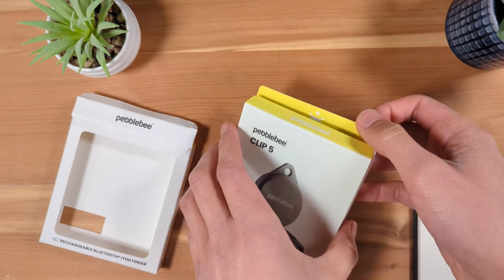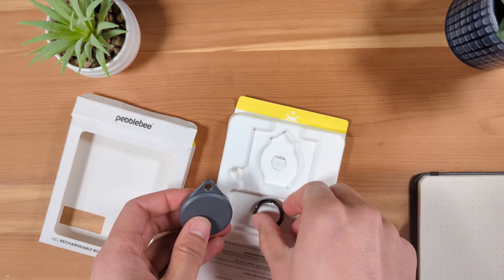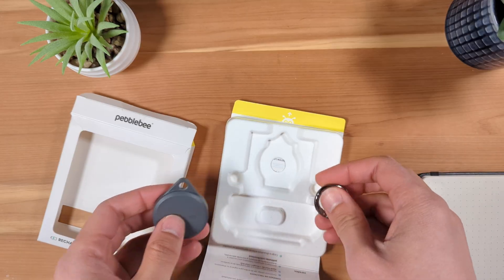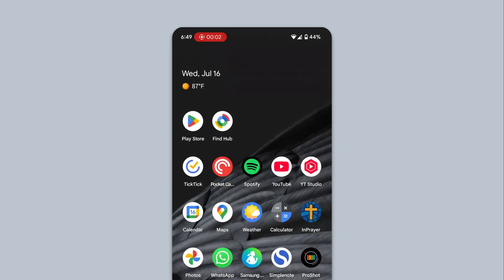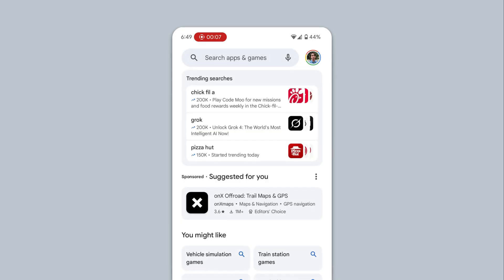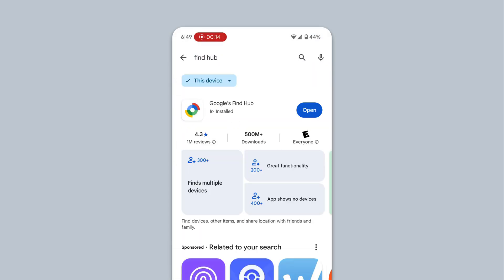You can set up your Pebblebee Clip Bluetooth Tracker with your Android phone in a few steps. First, make sure the Google Find Hub app is installed on your Android phone. Open the Google Play Store, search for Find Hub, and make sure the Google Find Hub app is installed.